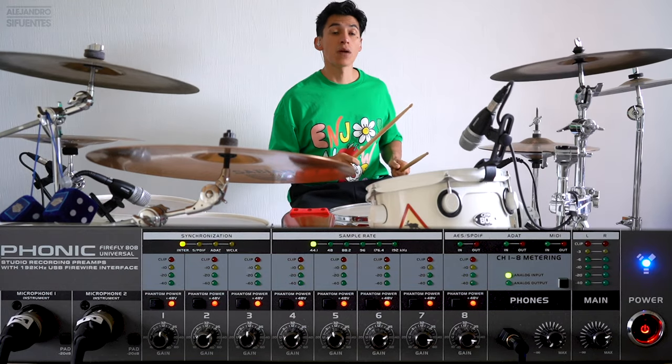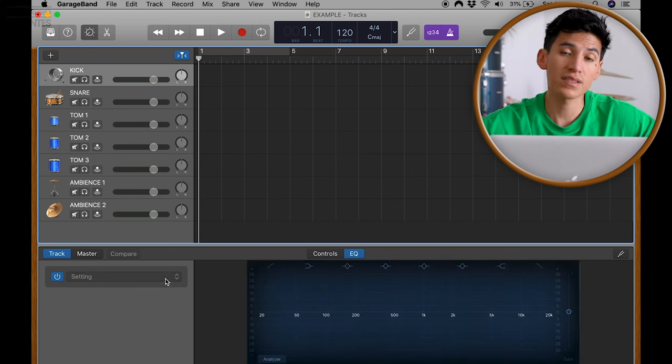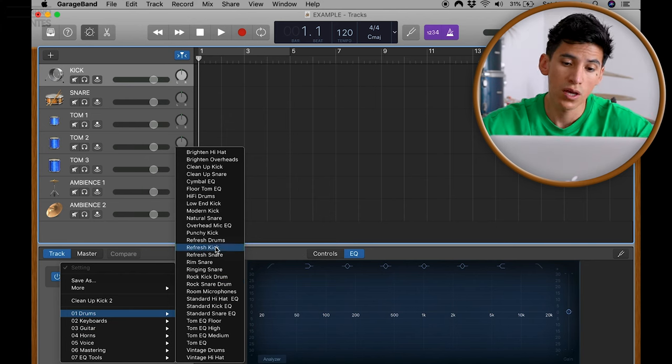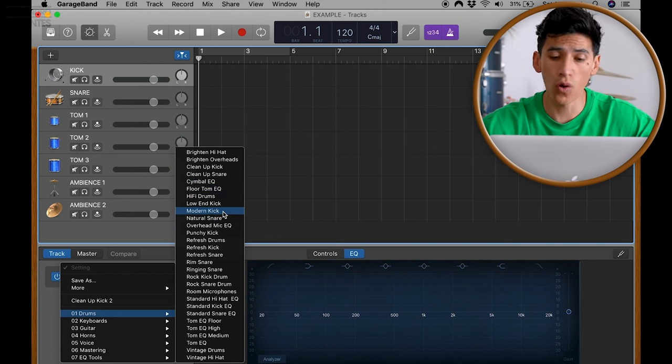If you want to change the sound of the track, go to EQ. Down here in Settings you can find presets for kick drums, snare drums, and cymbals. But you can also do that manually, so you can personalize the sound the way you want.